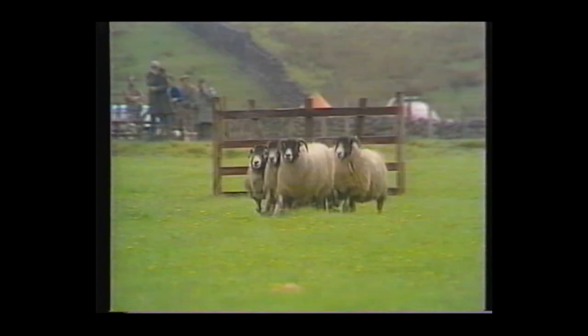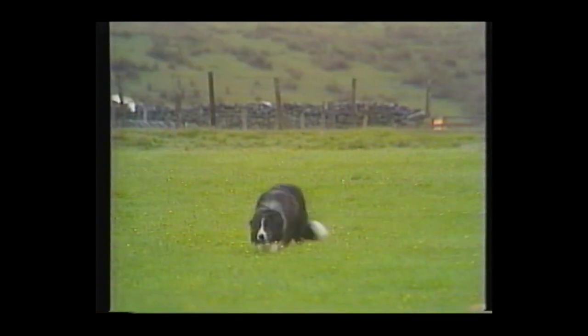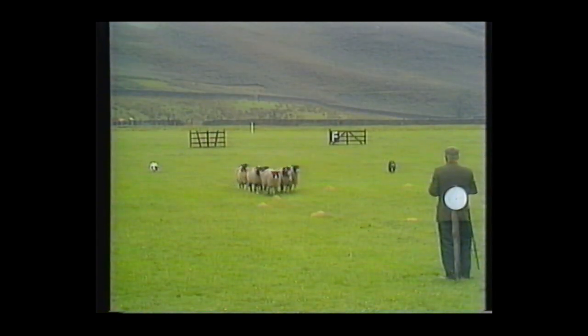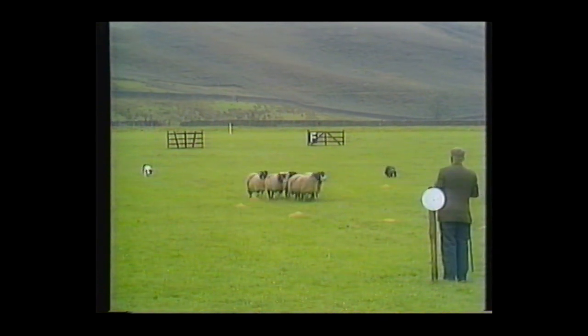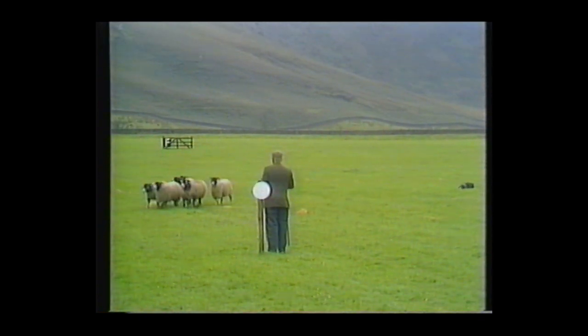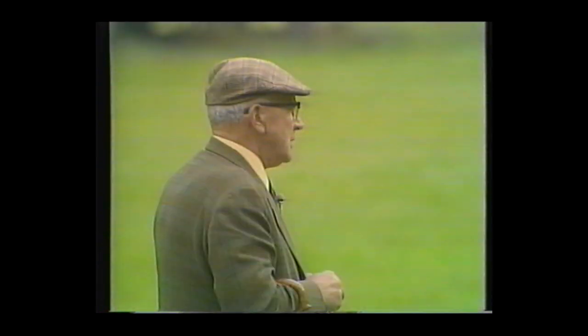That'll cost him points — such bad luck when it was the dogs that salvaged it. Coming nicely now, a nice working togetherness, each dog keeping to their own side as they must. Bob, the striking black and white, only three years old — 18 points out of 20 for the fetch, a copybook turn, and a total of 51 so far.